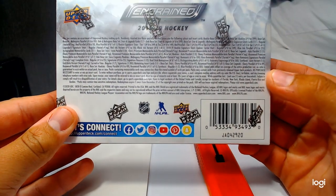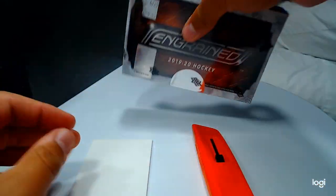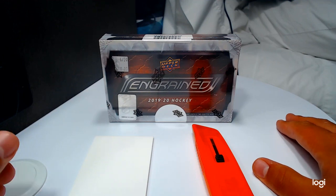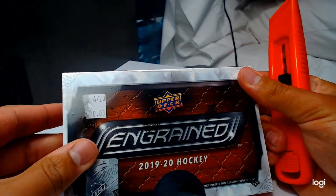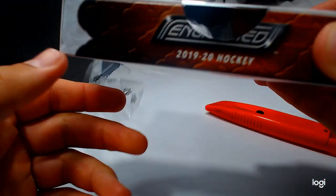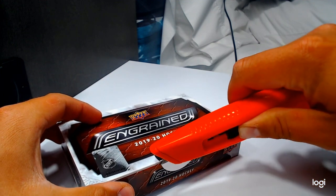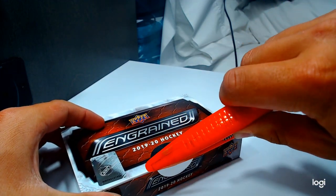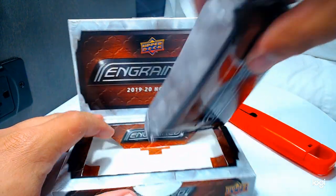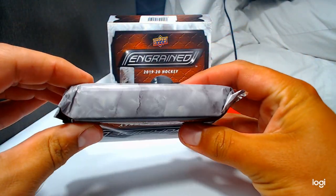I don't know if you guys can see them, but there's the odds. We got into a break of this and actually pulled a numbered-to-10 mahogany Temu Salani — 10 of 10 — so that was a pretty cool card. This is the box we chose at the LCS. We'll give it a shot. We actually pulled a pretty good pack of Ice too, which is one of our other videos.